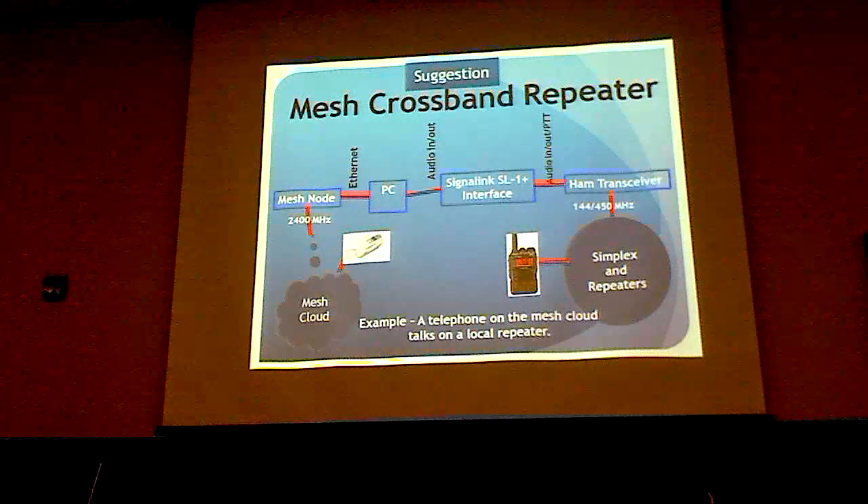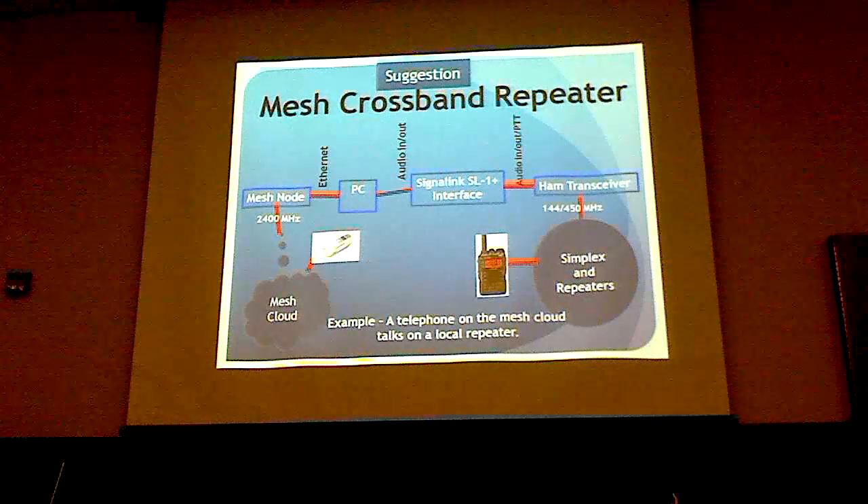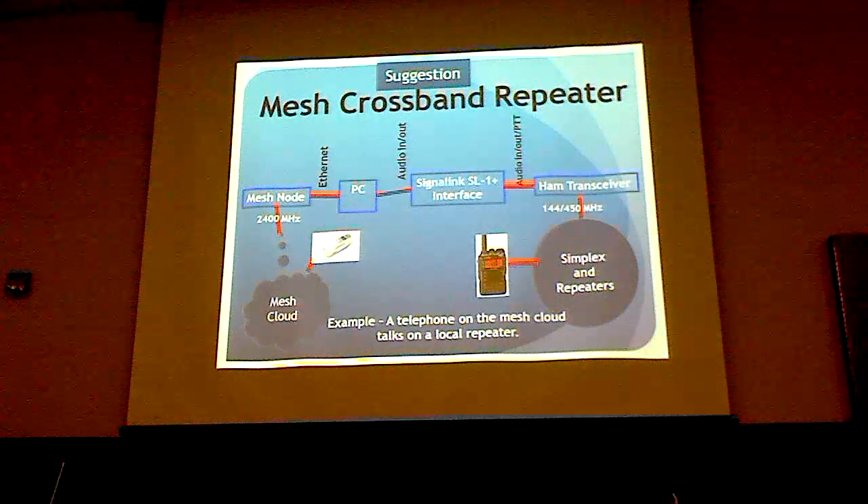We can also connect the mesh to our favorite radios and repeaters. If we have a mesh node connected to a PC, we can use a signaling interface — a standard box many people use to connect computers to radios — to connect our transceiver which goes out to simplex. So anything in the mesh cloud, like a telephone or PC, can be talking on the repeater or to simplex radios on the other side.